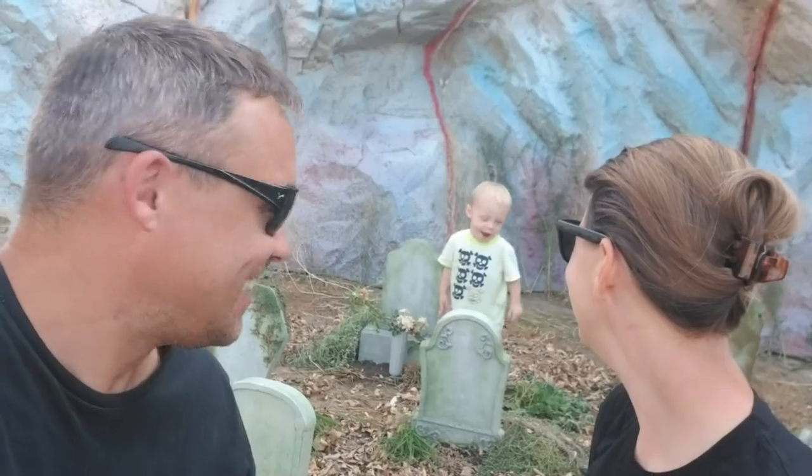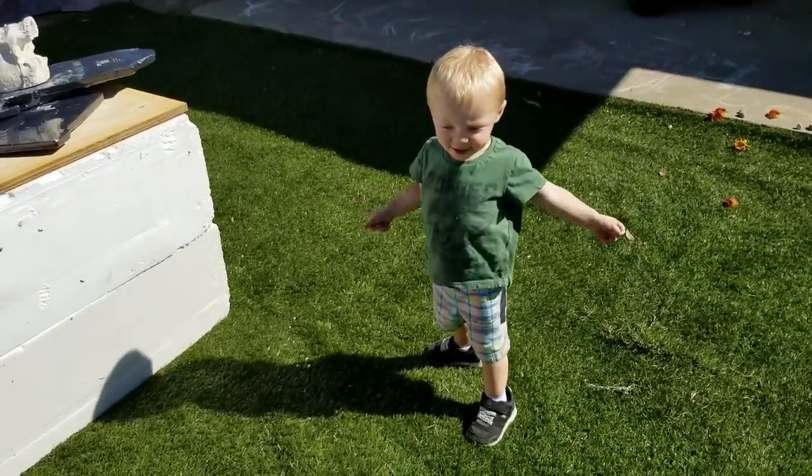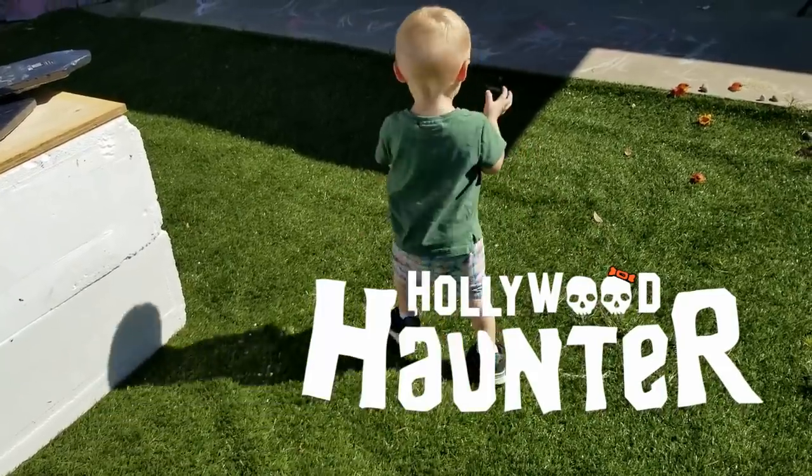Thank you so much for spending the afternoon with us. We had so much fun making these tombstones and transforming them from one into another. We have a walking baby amongst the graves! Comment, like, subscribe. We hope you guys have an awesome Halloween. If you guys end up doing any of these tombstones, tag us and let us know - we're on Facebook, Instagram, Pinterest, all of the above. Which one was your favorite? Which style do you like? What ideas did we not think of? Give us a thumbs up if you like this video and definitely subscribe. We'll talk to you later. Bye!